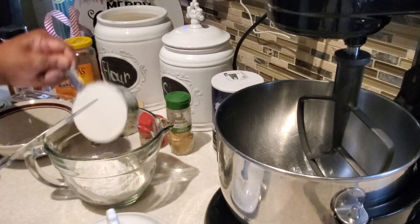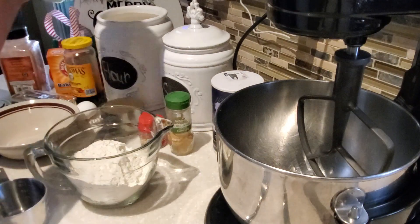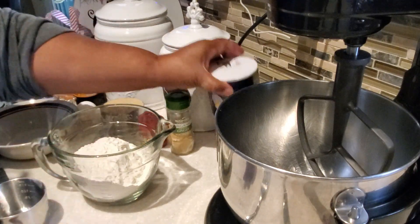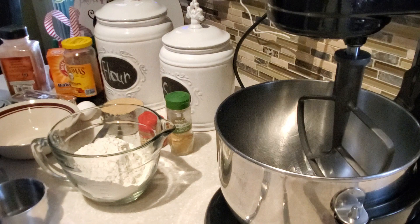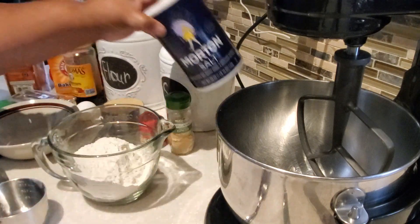Now this is part of my 12 Days of Cookies and Holiday Treats, where I share a new video for 12 days leading up to Christmas of wonderful holiday cookies and Christmas treats to share with your friends and family. So be sure to come back tomorrow to see what we're going to be baking or making next.